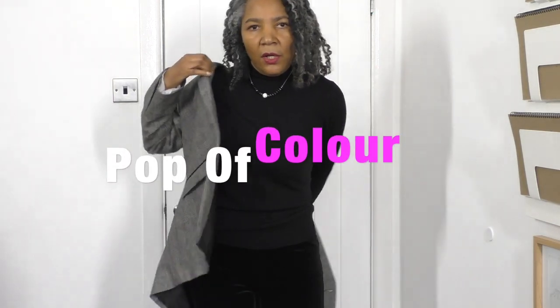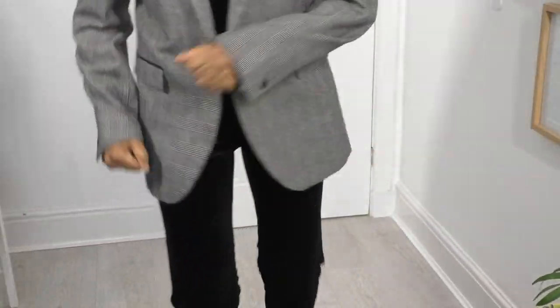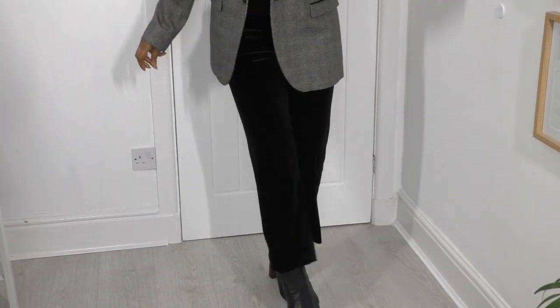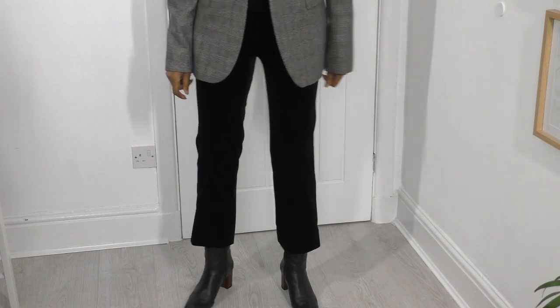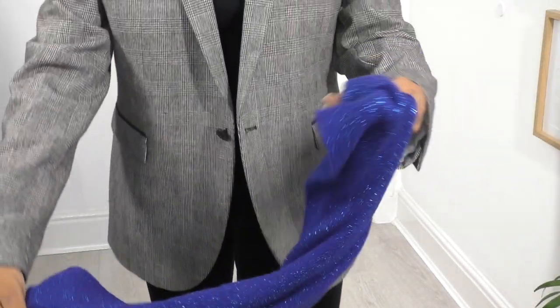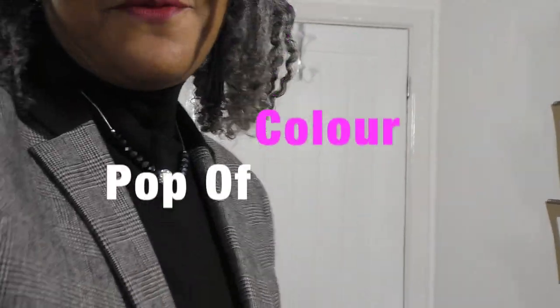I'm going to be adding a pop of colour. One of the ways, if you're not a person who likes to wear colour or isn't sure how to, is you can always add a bit of colour with accessories — and that's what I'm going to do. So I'm teaming this all-black outfit with this electric blue scarf. I'm just going to fold it in half, put it through like that, tuck it down, bring out the collar, and there we go.